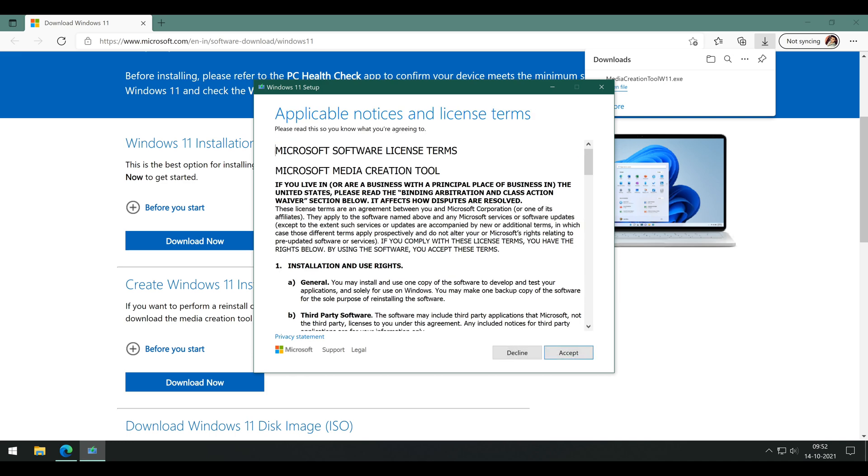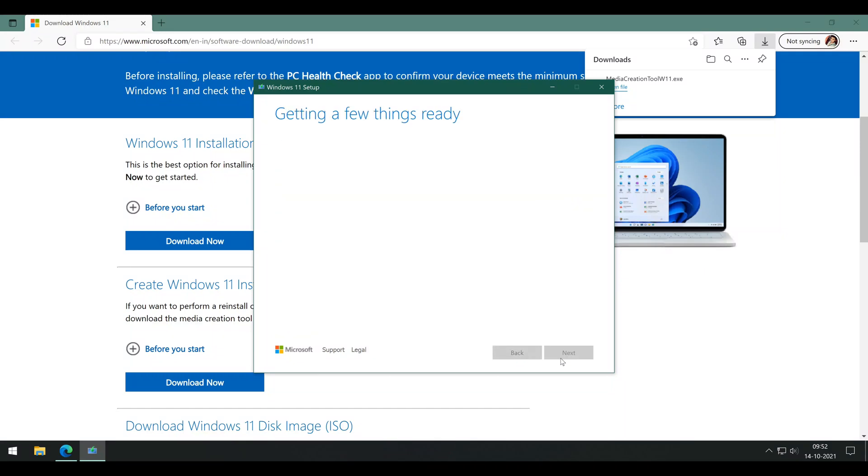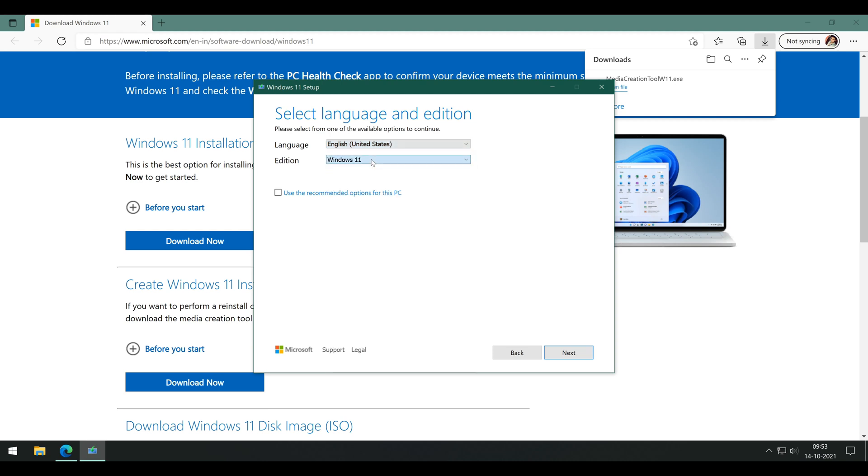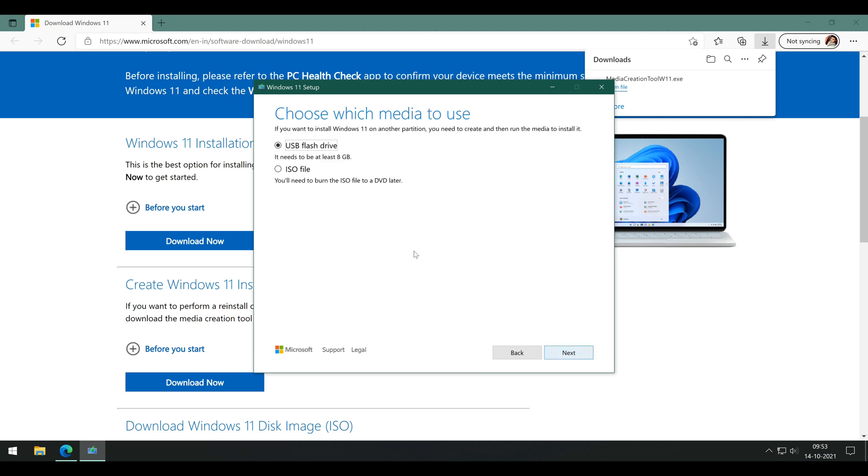I would suggest this first method if you are planning to upgrade the same PC on which you are making the installation medium, as that way you would not need to enter your activation key when you boot into the new OS. We are going to choose 'Use recommended options for this PC' and then click Next. On this page, make sure the drive selected is your flash drive — check the drive letter for confirmation. Once checked, click Next. Wait till it finishes downloading the ISO, and once done, it will start creating the media by itself.